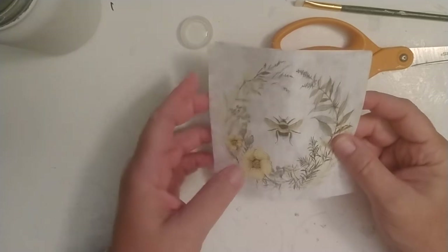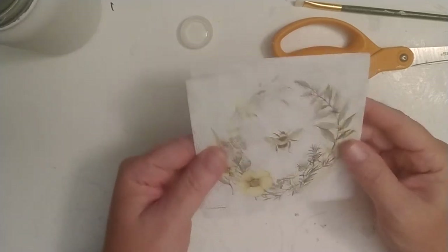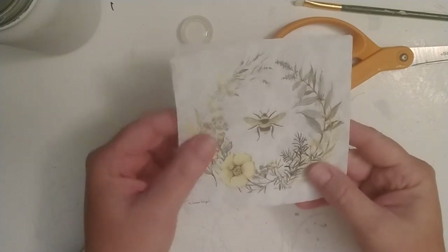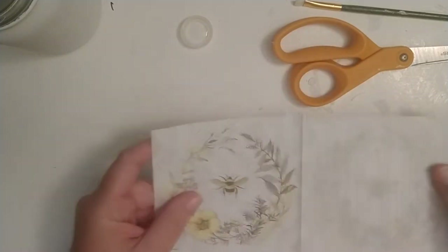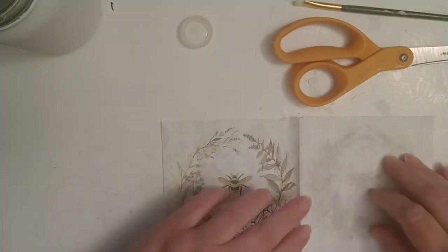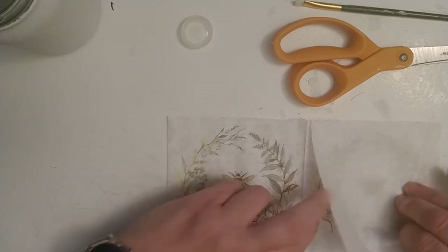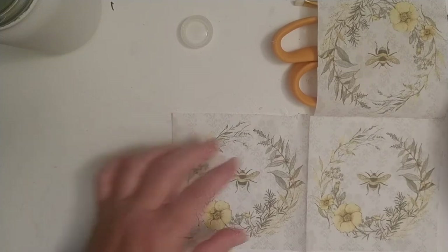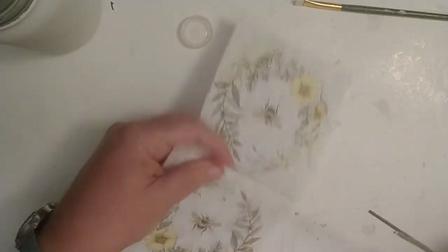I think on this bank that we're making, I'm going to use this beautiful bee design which I absolutely love. This napkin came with four separate designs, so I'm just going to go ahead and cut this design off and use it tonight.